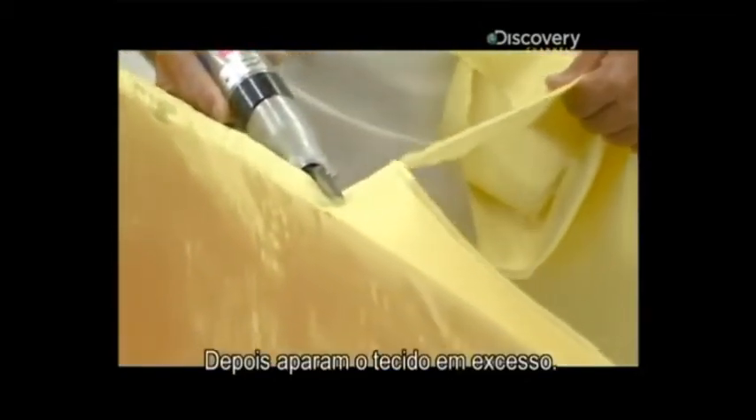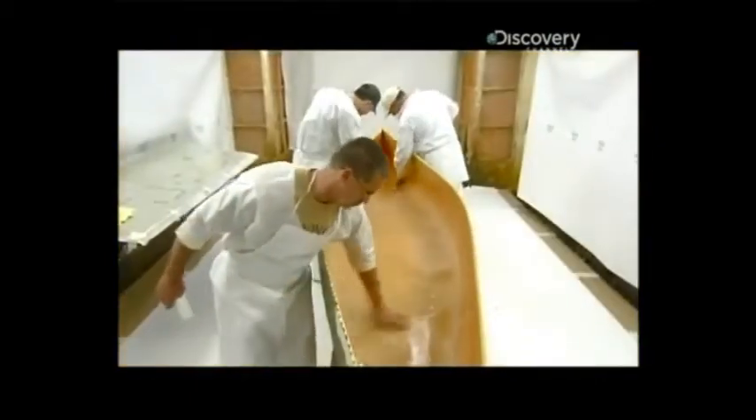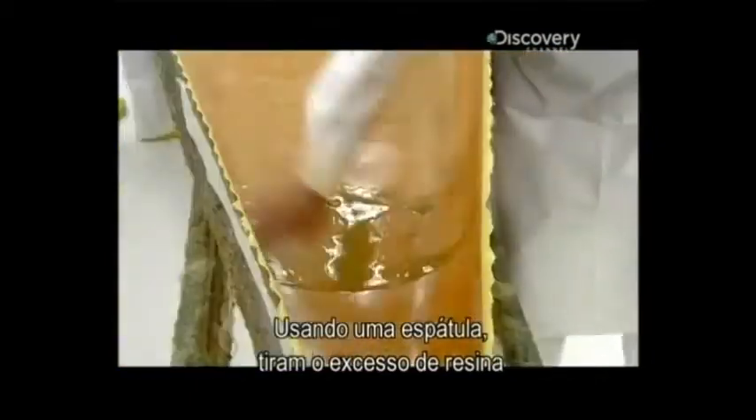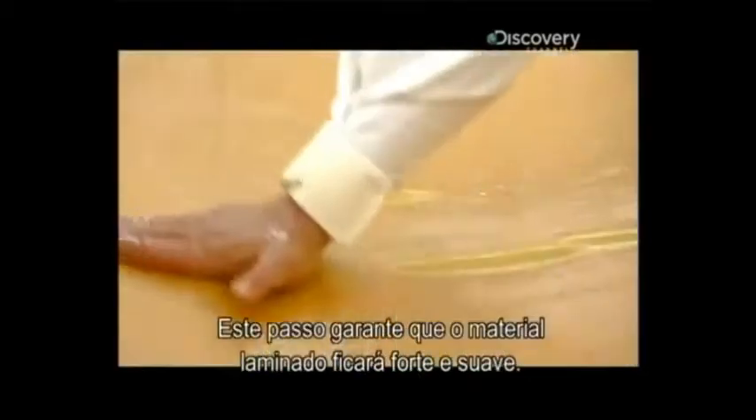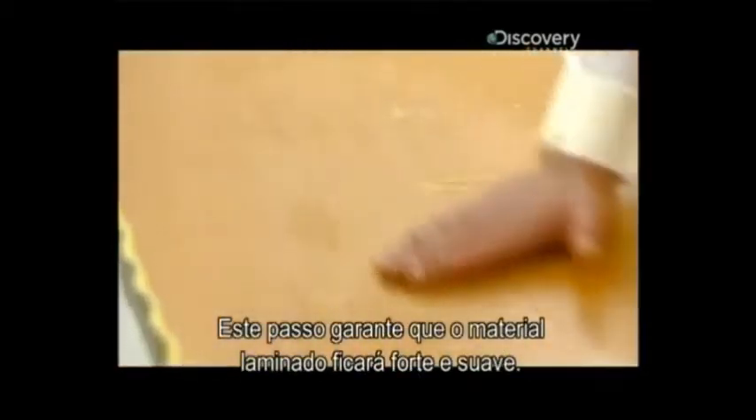Then they trim off the excess fabric. Using a squeegee, they force out any excess resin and stretch the fabric until it's taut. This step ensures the laminate will turn out strong and smooth.